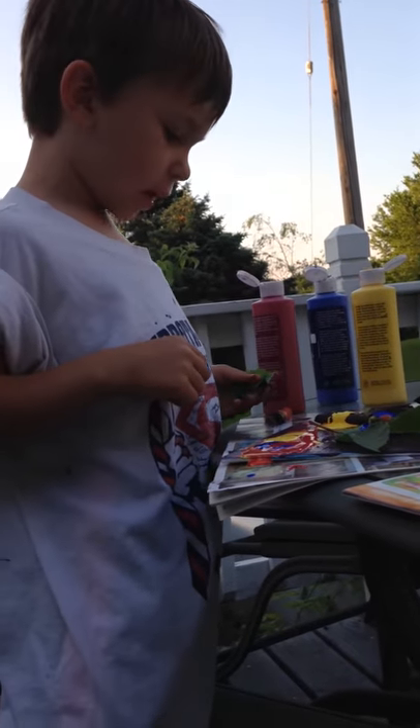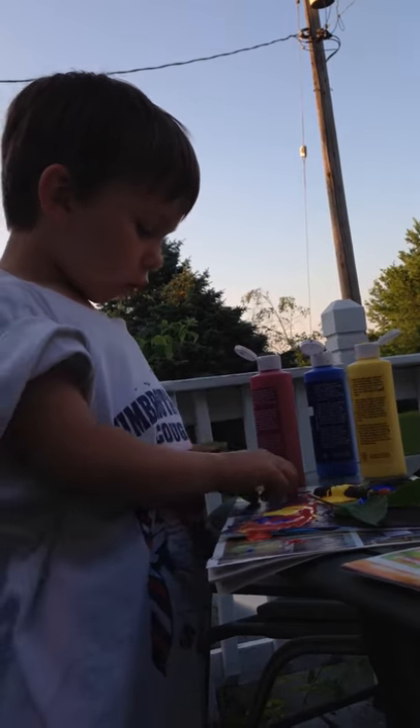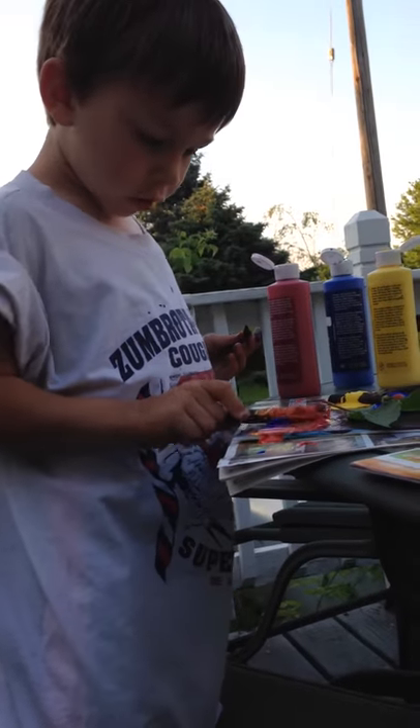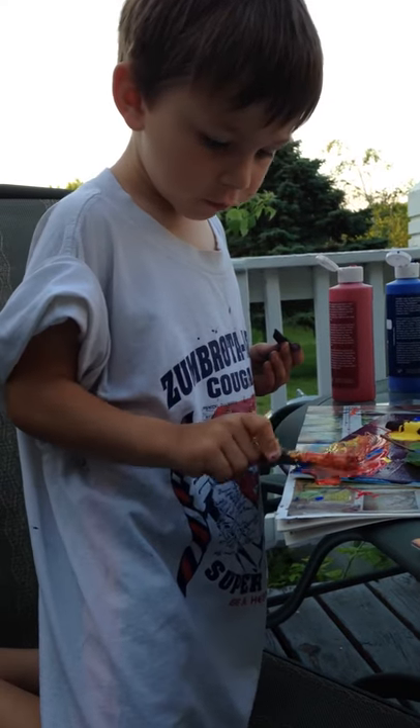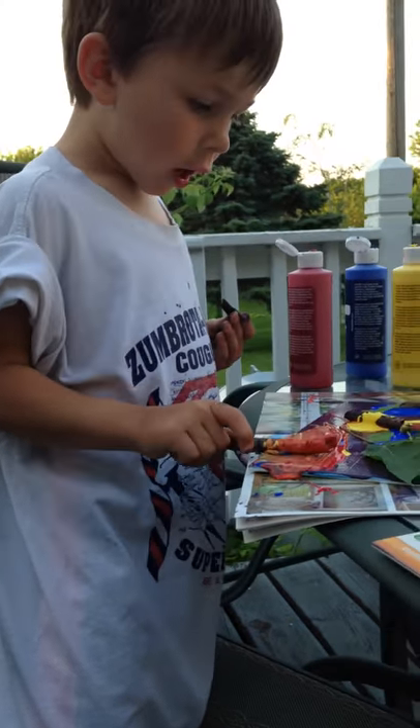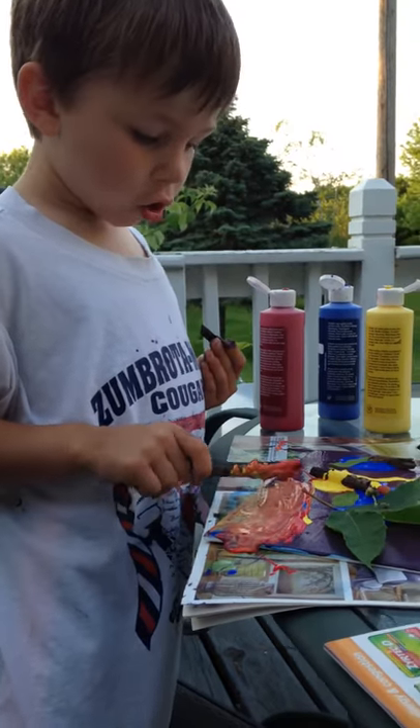Where's that stick I had painting with? Oh, there. And I'll just move it around, and then I'm going to move it around.